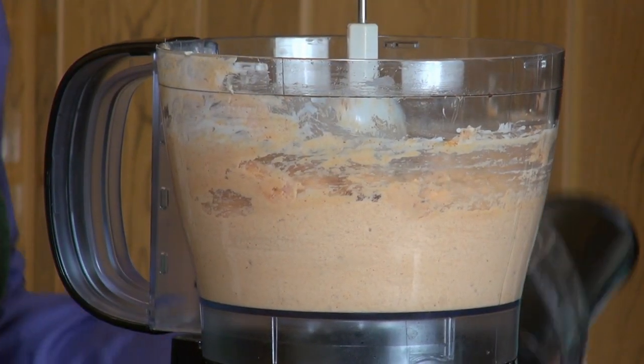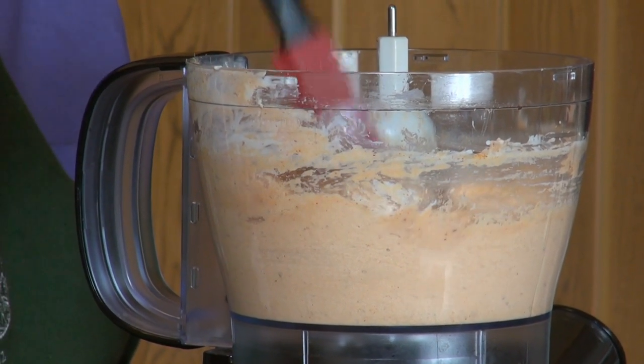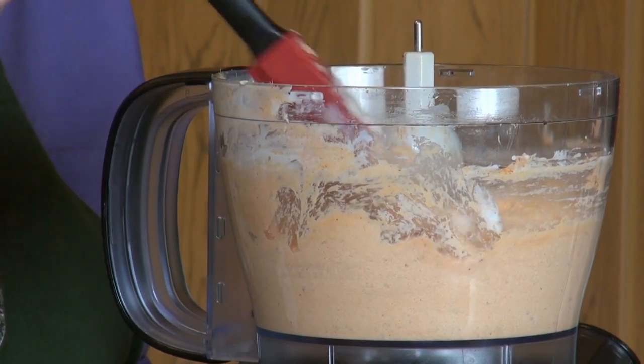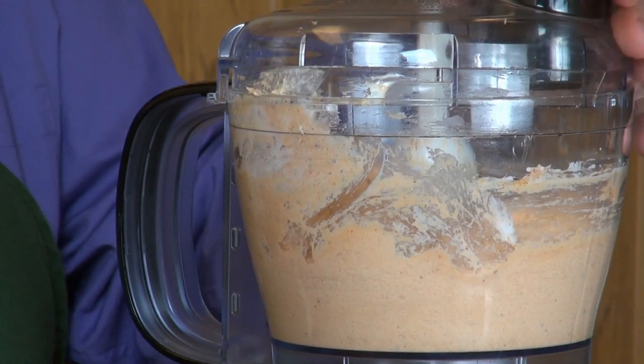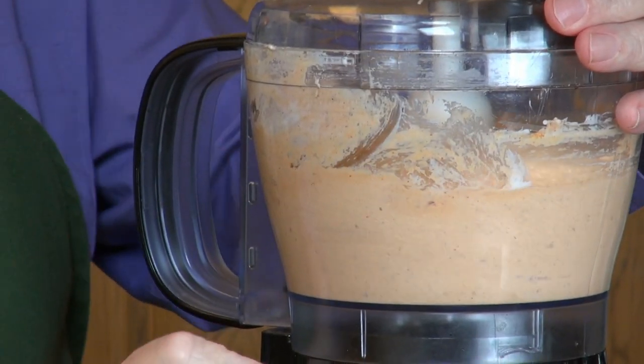If you want a very coarse consistency and you're concerned about over-processing it into mush, you don't have to use a food processor. You can use a hand mixer or stand mixer and just beat it together — that's going to be a lot more forgiving.